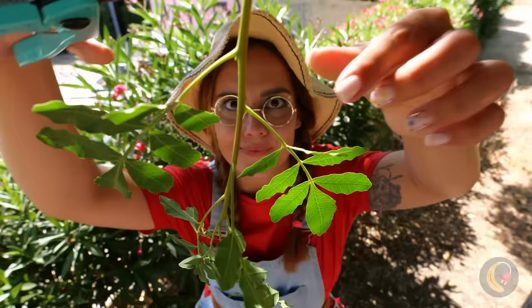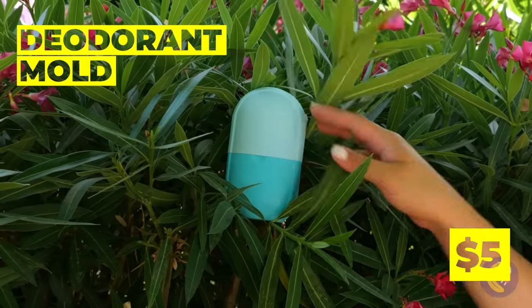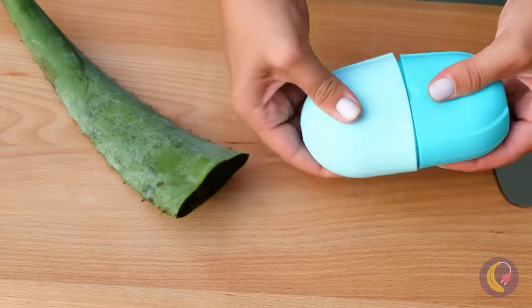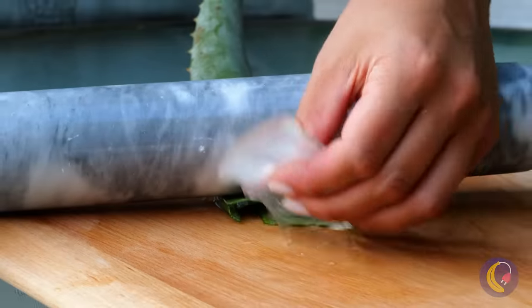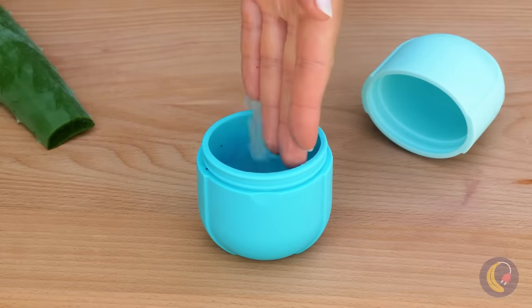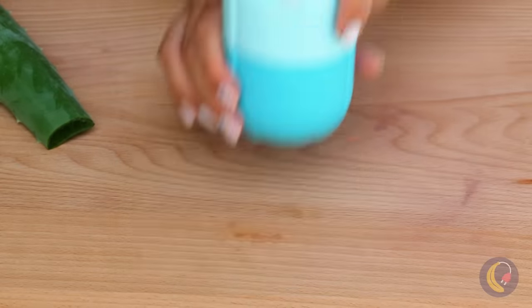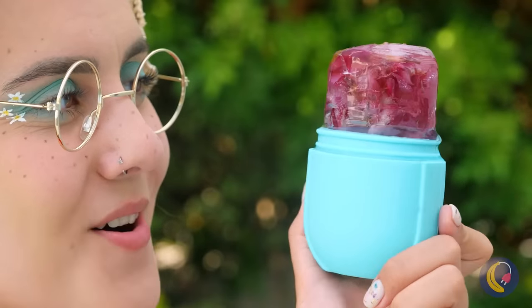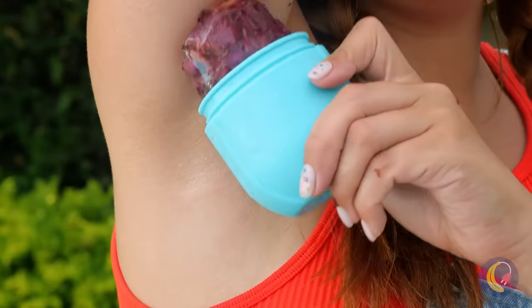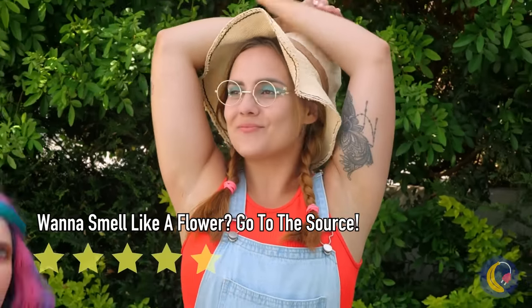All this gardening sure is hard work. Starting to get a little ripe? A deodorant mold — we can make it au naturel. Good thing we're out in nature. Just add some aloe vera with some nice, fresh-scented flowers. It's got to be shaken, not stirred. Much better — for you and everyone around you.